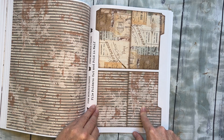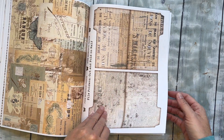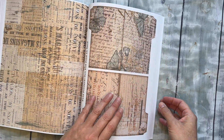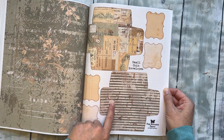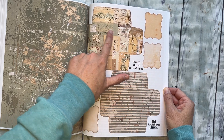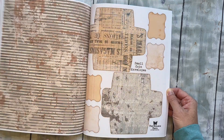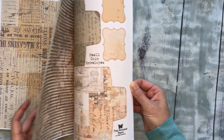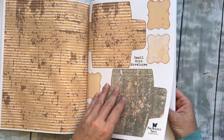Then you get a bunch of file folders in several patterns, and they're pretty on the back too, so if you wanted to leave them open you could. Lots of file folders. Then there are small envelopes with little labels — you cut these out and fold them into little coin envelopes. A couple pages of those and they're really pretty — I love this pattern paper.